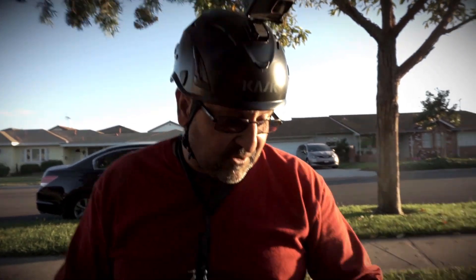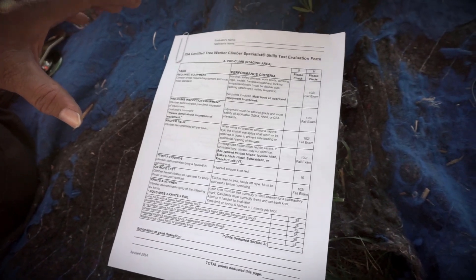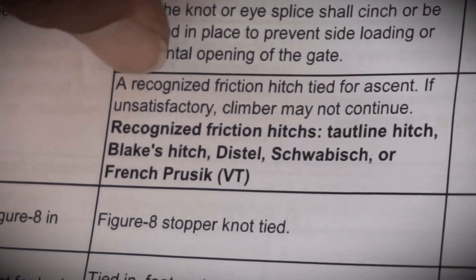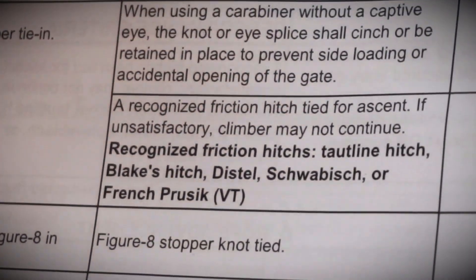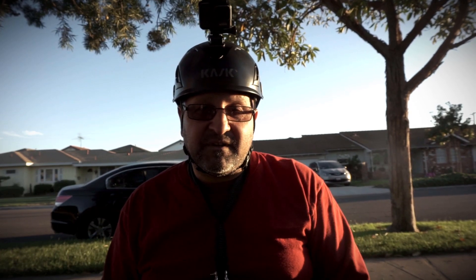The reason we were looking at these knots is because this is the ISA — you can download this through the ISA website. It's for the Tree Climber Specialist test, and they actually let you look at it so you can prepare yourself to take the ISA test. The recognized friction hitches we started with were the Taut Line and the Blake's. The reason I'd rather work with the Distal, Swabish, and the French Prussik VT is because they're recognized by ISA. Like you thought the Distal was good, so we'll continue with the Distal.